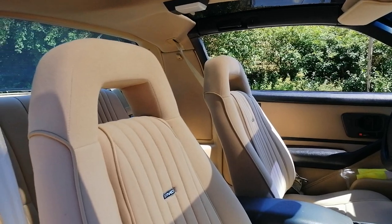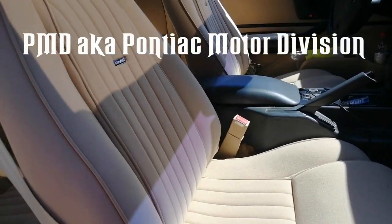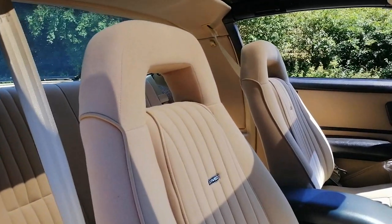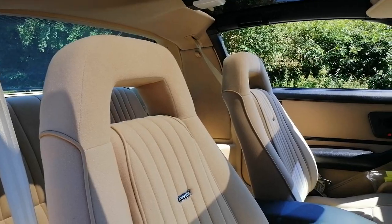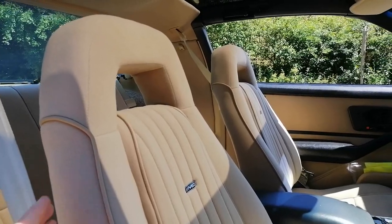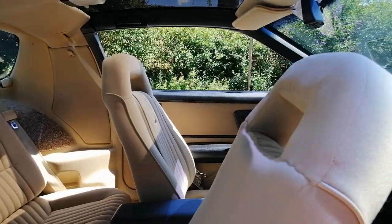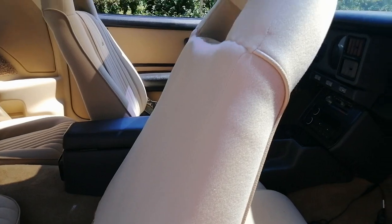First of all, let's start with the seats because KIT had these PMD seats — the Pontiac Motor Division seats — which were very specific in their shape, especially the backrest. They came in early Firebirds or Trans Ams. If you've looked at my seats very closely over the last month or years, you can see that these are not original PMD seats.